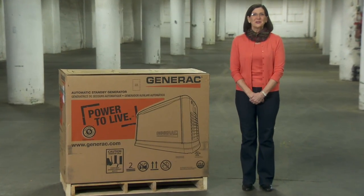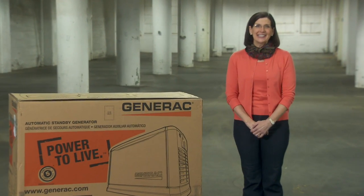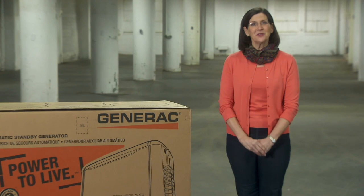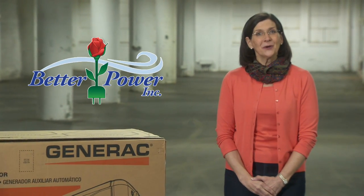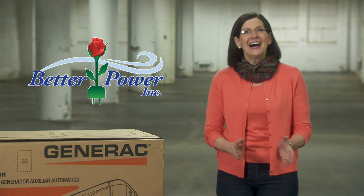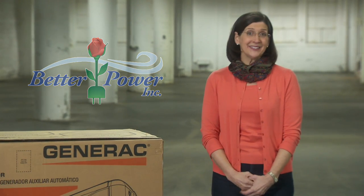Welcome to the BetterPower generator installation video. BetterPower, Inc. is the largest wholesale distributor of Generac generators in the Northeast. Our video will give you an overview on how to take Generac generators from warehouse to their house.